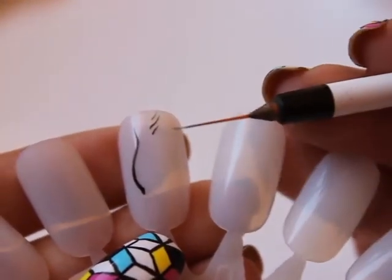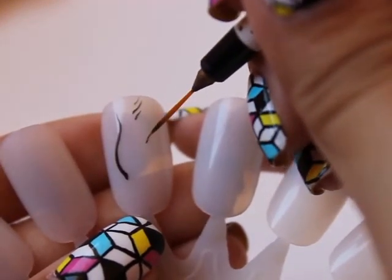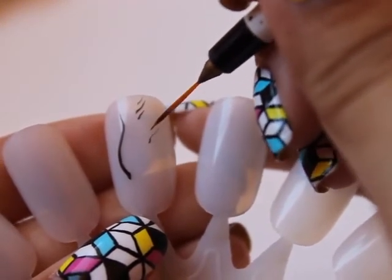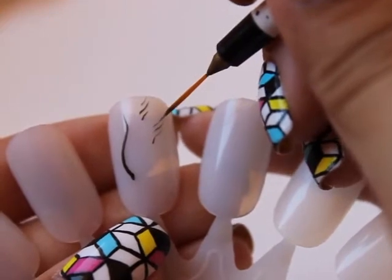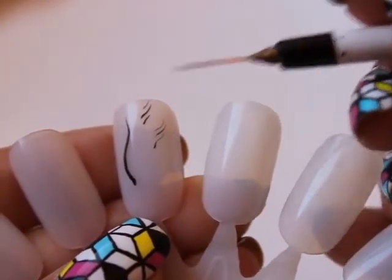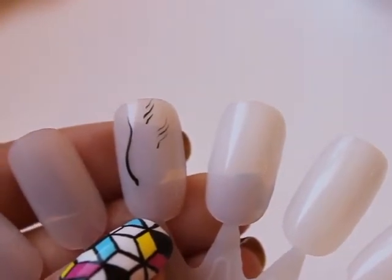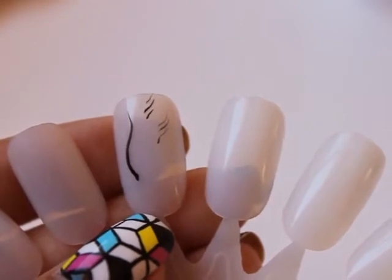So again, I've wet my brush and then dipped a little bit more paint in. If you want thin, wispy detail, just very lightly brush your brush over the nail. You don't want to apply too much pressure because what happens is your brush will fan out and you'll get a really thick line. So that's that brush.